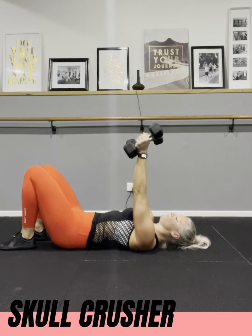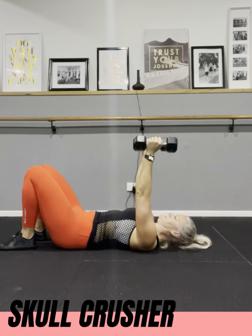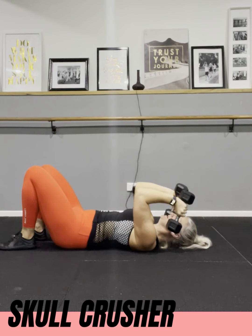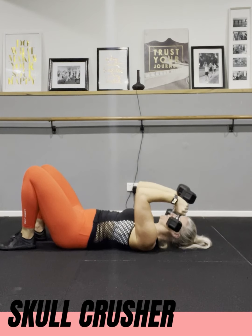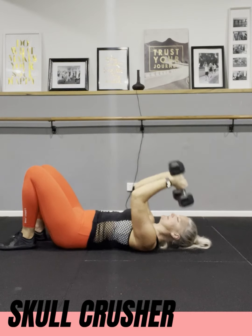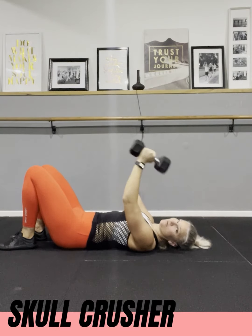Weights up in the air, check that your shoulders are relaxed and your core is on. Coming back, stopping at the cheekbone, then coming all the way back up. If you start lifting too heavy you can see how the form breaks down.